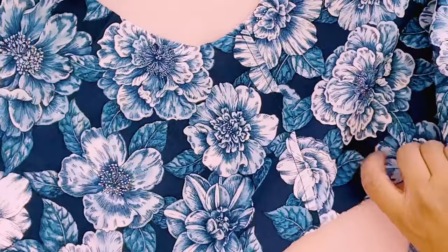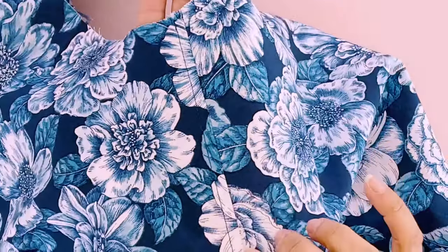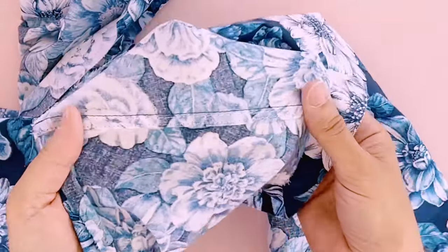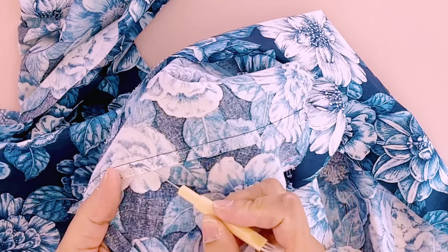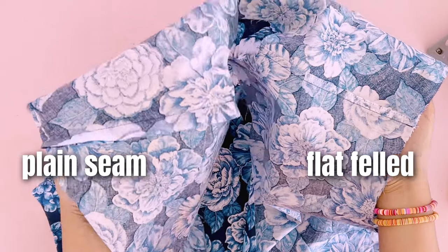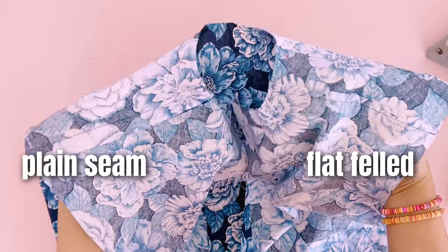And there is your flat felled seam. The front is flat and top stitched very evenly, and on our insides the raw edge is completely encased in that fold of fabric. Now we can go ahead and remove all of these basting stitches because we don't need them anymore — you're not going to be lazy and leave those basting stitches in. Maybe this is a seam you'd be tempted to leave raw and zigzag over. But isn't this prettier, my friends? All it takes is a straight stitch and a little bit of patience.